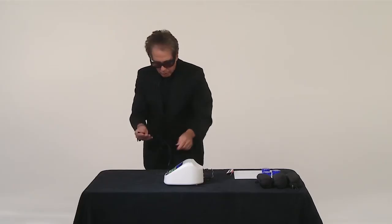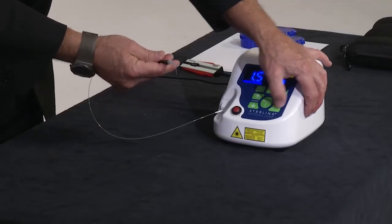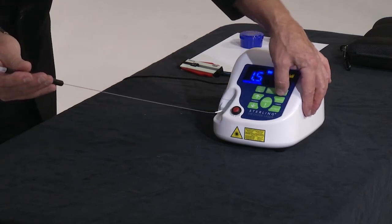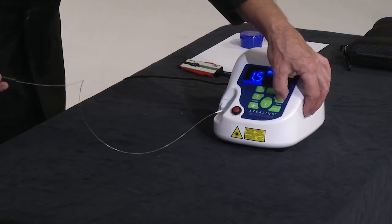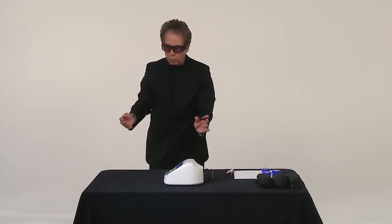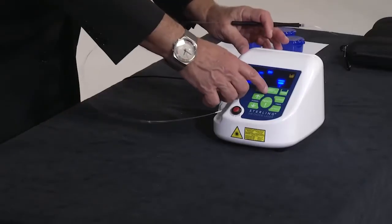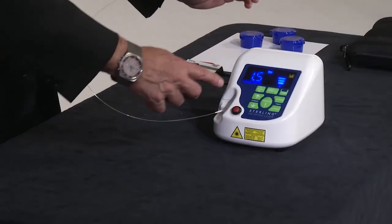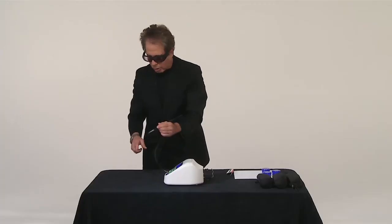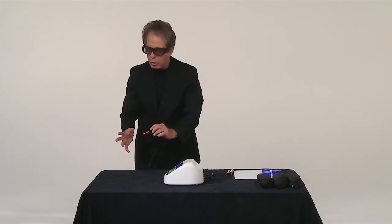If we want, we can bring this back into place and retract or extend it depending on what we need while working in the mouth. We have a laser now that is ready to go — all we have to do is press our ready button. If we want to adjust our aiming beam, we can adjust the intensity. Once we turn this on, there's a certain intensity of the laser beam, and we can increase or decrease it based on what we wish.